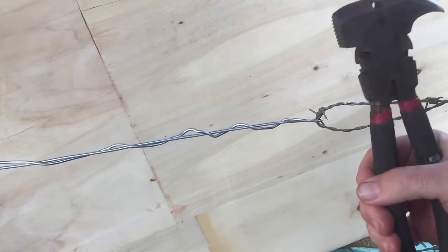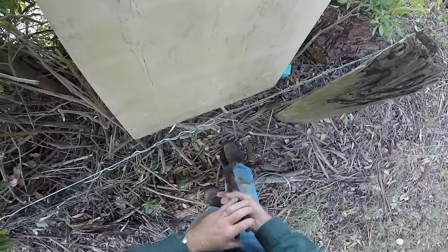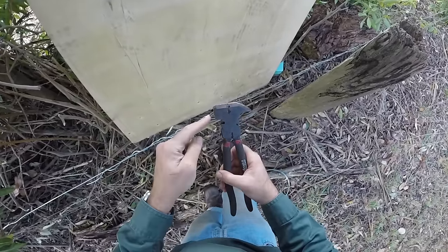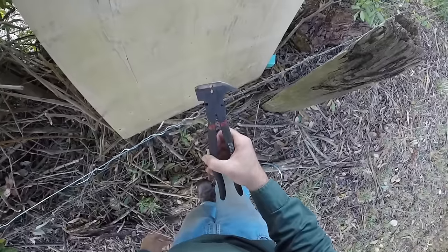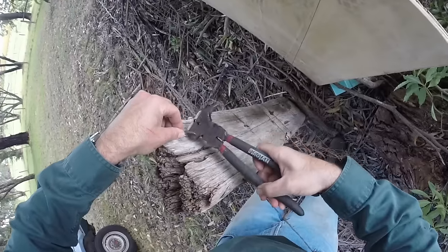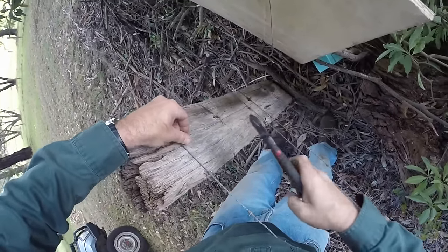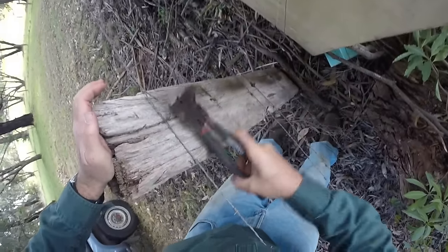When you only have one tool available to you, this is the method to use. Now, remember our staple that we pulled out earlier — we can use the pliers to put that in as well. This is not a good hammer — not a good hammer at all. But if that's all you've got in your car and you just want one tool to make emergency repairs, you'll make do. Let's put it back into a crack in the post just to make it easier to hammer in with our dodgy hammer.